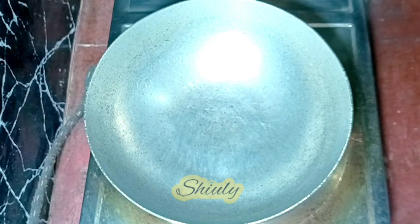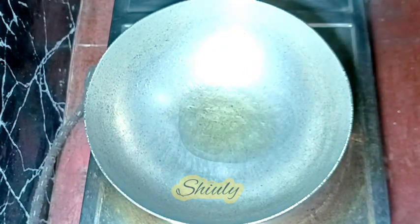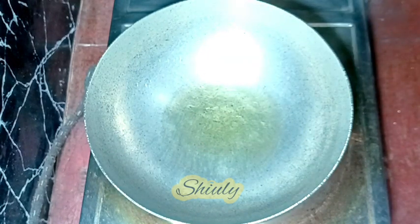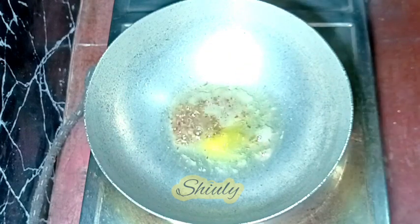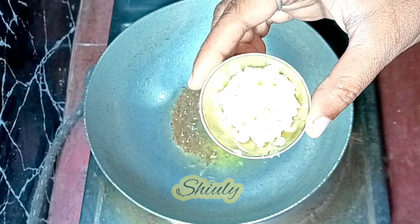Now I'm adding some cooking oil into the pan and letting the oil heat a little. After that I'm adding half a teaspoon of cumin seeds and a pinch of asafoetida. Let the cumin seeds crackle well.